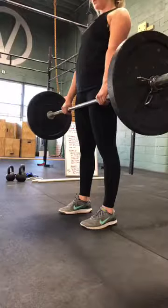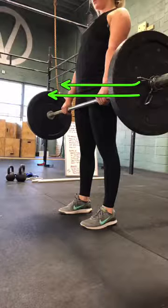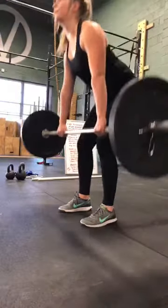And you squeeze your butt. So you're getting better at bringing your butt through, which will shoot your hips forward like this, which is how we learn to use our butt. All right, so you go back down.